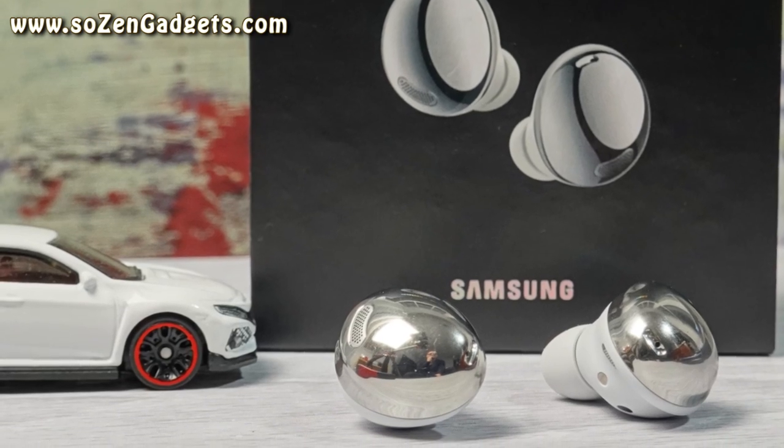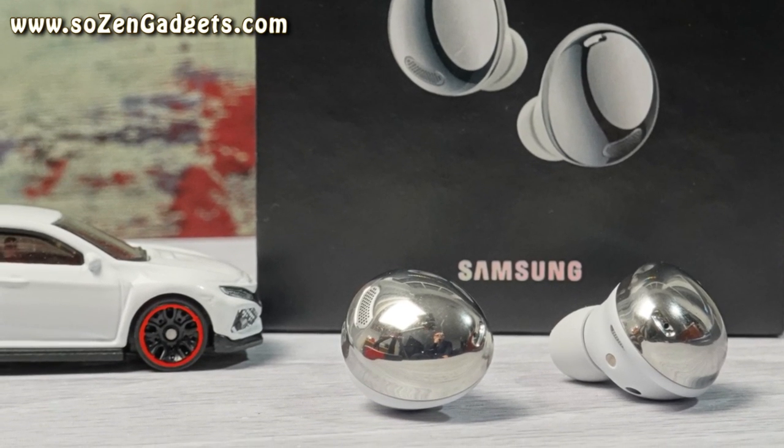I was really, really excited — I'm still actually really excited to tell you about what I've learned. This is an earbud that you need to use the Samsung Wear app. Just like a lot of earbuds I've reviewed lately, you've got to use the app to really take advantage of the features. If you do that, these are one of the most feature-packed earbuds you can buy. And if you're a Samsung phone user, you'll have access to even more features.